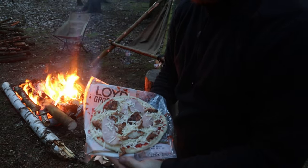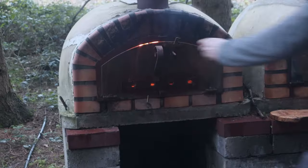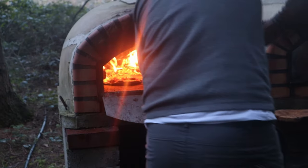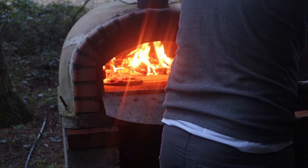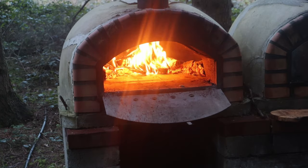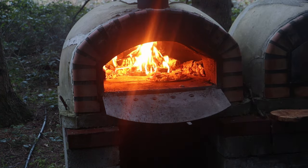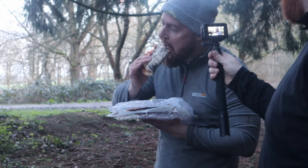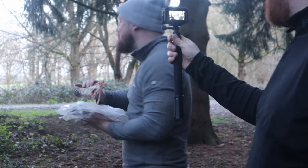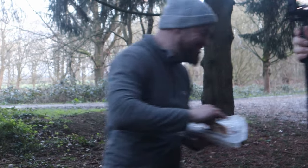Look at that pizza ready — time to get that warmed up in the oven. Oh mate, they look so good! What's it like, is it good? Look at that cheese — got the cheese all dripping, mate. Yummy. Go on, get that cheese pull ready!